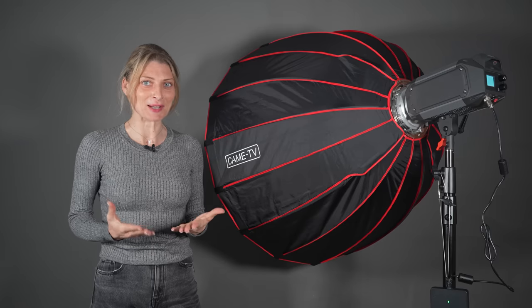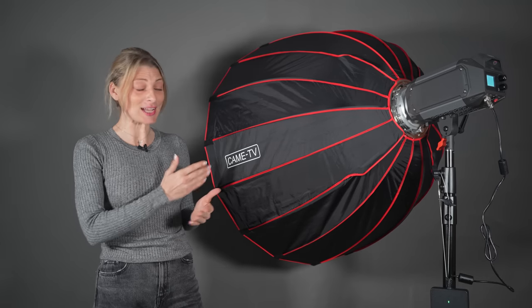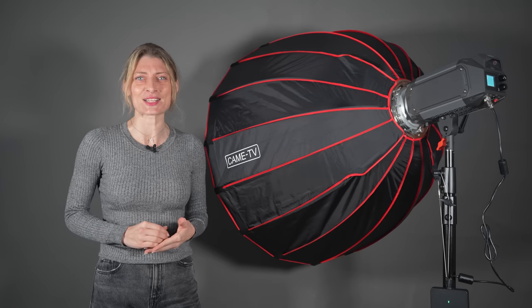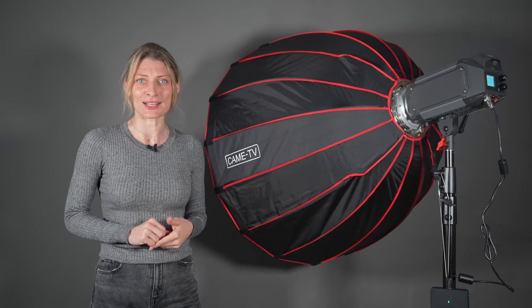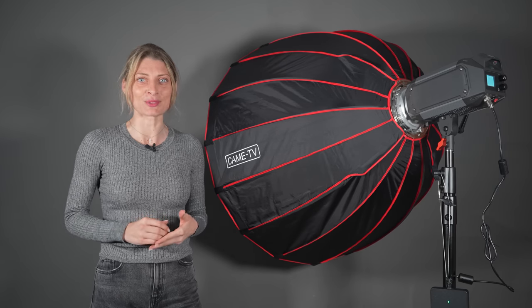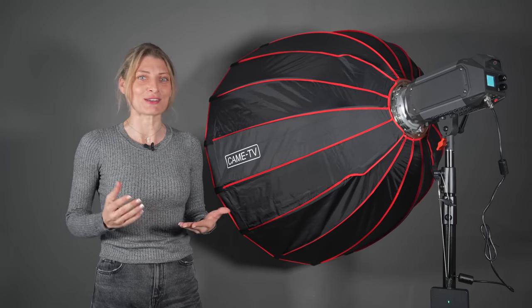Hello everyone and welcome back to another video on Flora's Weight Channel. Today we have the Thai Yoga Series 310W height output LED spotlight and the optical snoot with gobo and 20 degrees lens for Bowen's mount from the Kame TV for a video review.